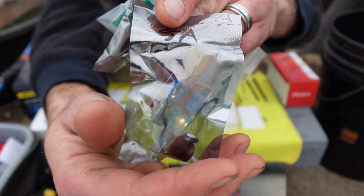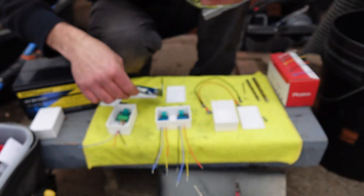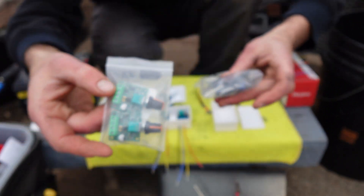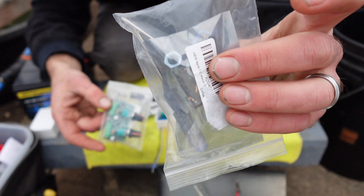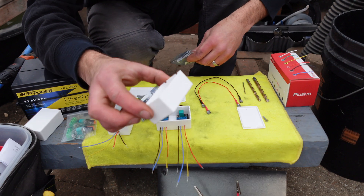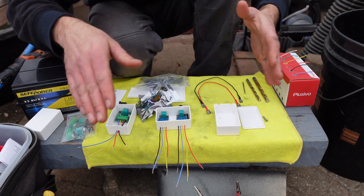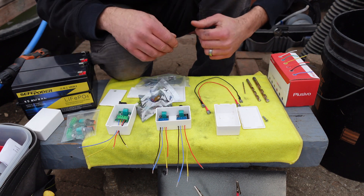We've got some five amp controllers — it's hard to see through that Mylar packing. We've got a few five amp controllers, a couple more two amps, and I've got another 10 amp controller in this bag here. We're going to go ahead and I'm going to build out one of these little junction boxes and show how I'm doing it. Then we'll go ahead and set a system up and operate a pump or operate a fan.